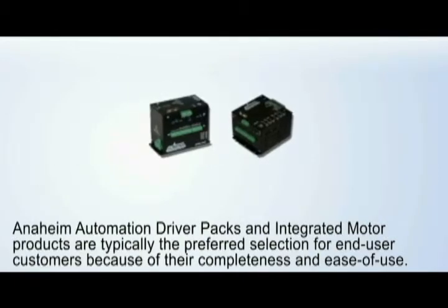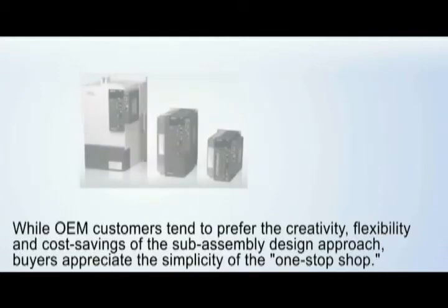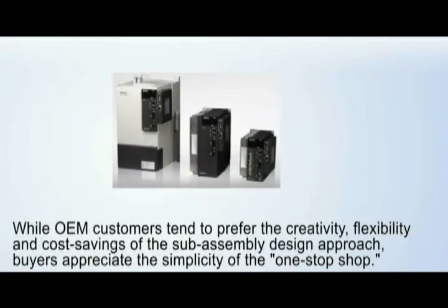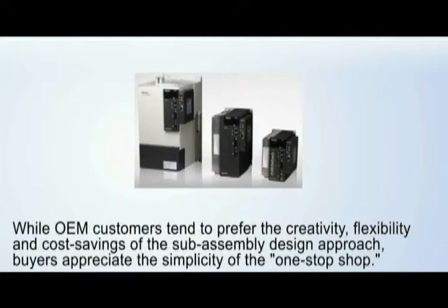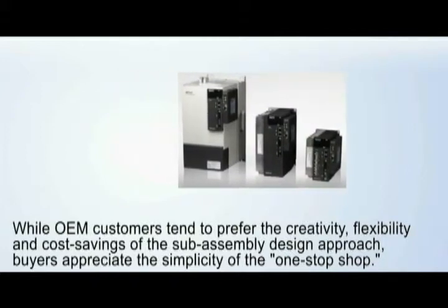Anaheim Automation driver packs and integrated motor products are typically the preferred selection for end user customers because of their completeness and ease of use. While OEM customers tend to prefer the creativity, flexibility, and cost savings of the sub-assembly design approach, buyers appreciate the simplicity of the one-stop shop.